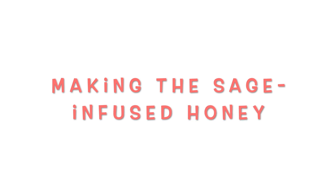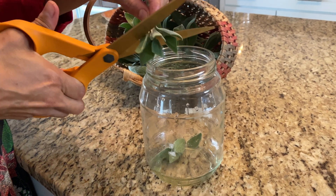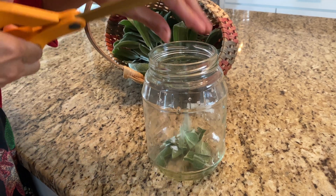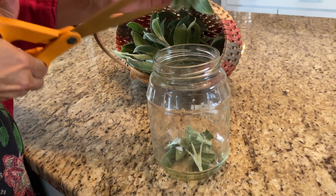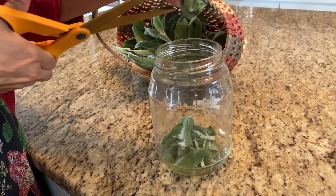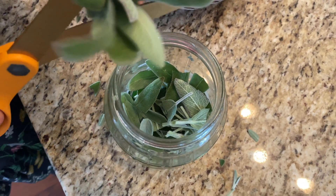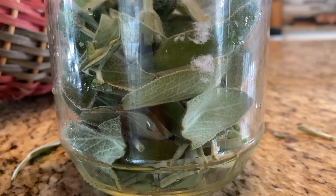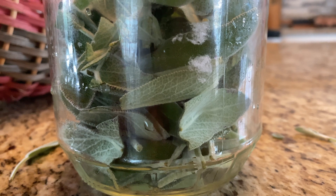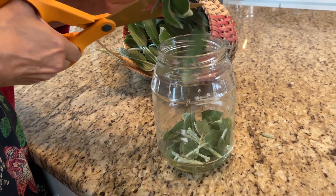To make your honey infusion, you're gonna chop her up a bit. The stems you can use as well — they do have medicinal properties. You can roughly chop raw. Make sure that you wash your sage completely and inspect it for any kind of bugs or any eggs that might be in the leaves, and make sure it's nice and dry before you chop it up.